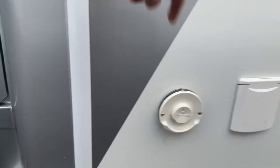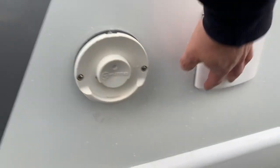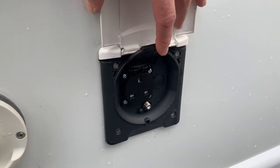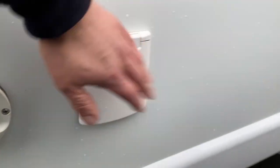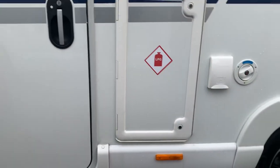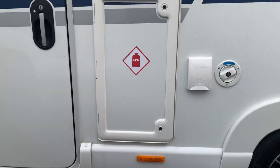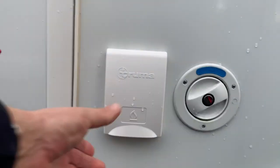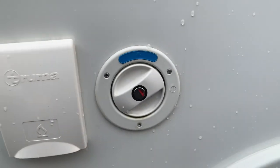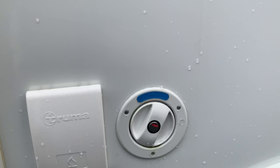On this side you've got the Truma heater outlet and a mains outlet with an aerial socket next to it. The gas locker is just beside the door here and then next to that is the barbecue point. It also has the water filler cap next to that.